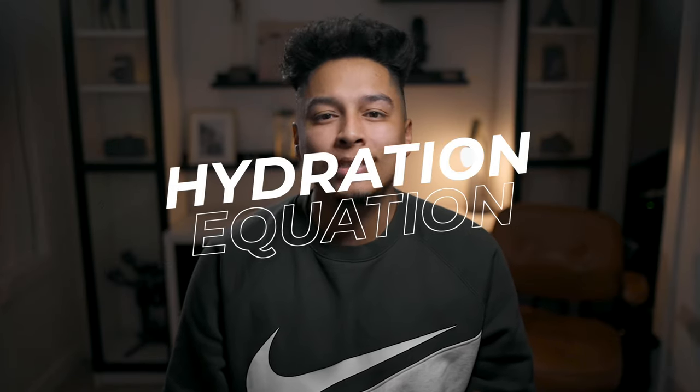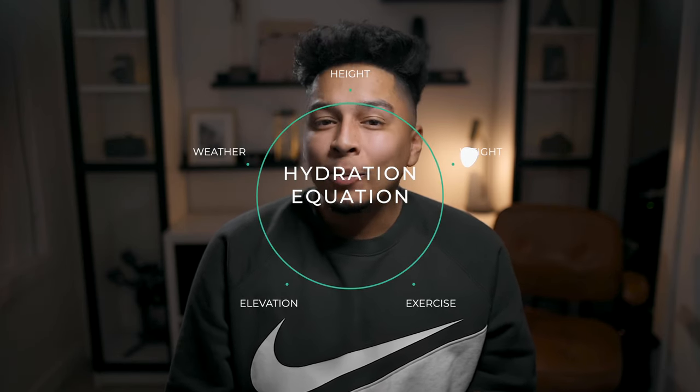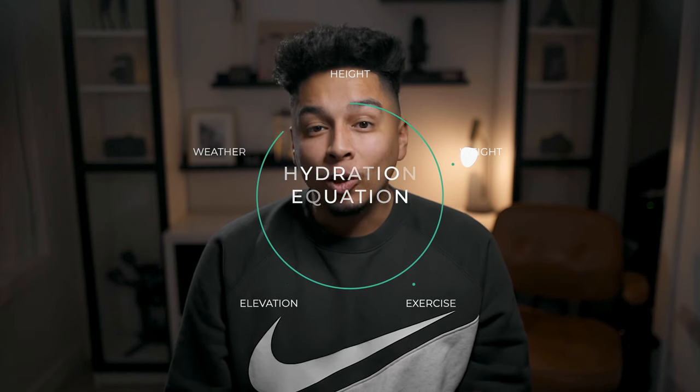But how much water should you be drinking in a day anyway? Instead of using a generic number of glasses per day, Hydrate created what they call a hydration equation. This creates a goal that is unique to you by taking into consideration factors like your height, weight, exercise level, and even environmental factors like your elevation and local weather. The equation creates a more accurate daily goal of how much you should be drinking.